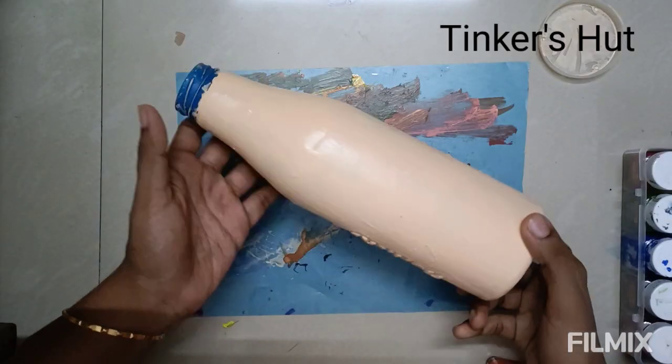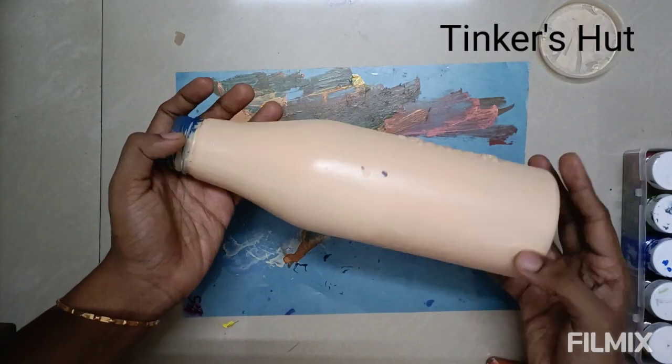I am using 3 colors. If you are using a bottle for the first time, I am using a fresh bottle.